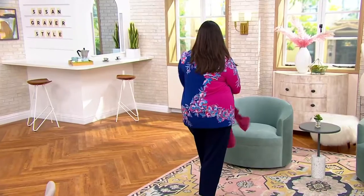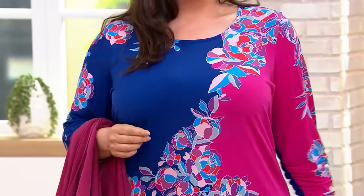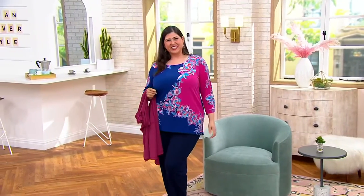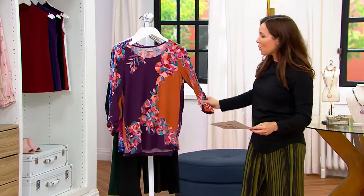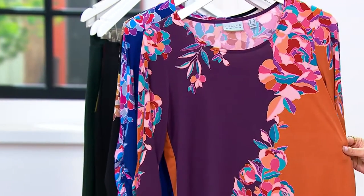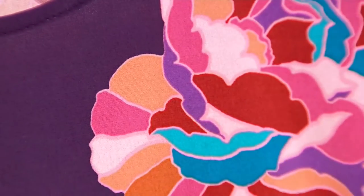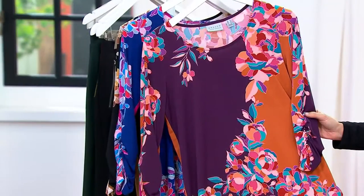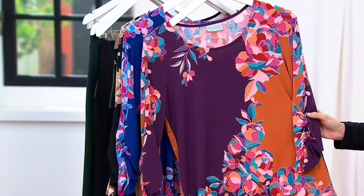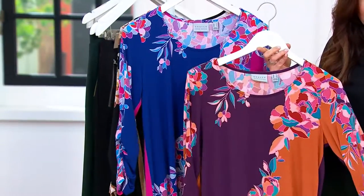Jamie's wearing it in — actually not plum copper, she's wearing indigo fuchsia. I apologize. We also have it available in plum copper, which I think is stunning. Where are you going to go in retail and find plum and copper together and have it be so gorgeous? We design the collection for QVC — my background is in art, I studied art, I paint — and so it's the placement of colors so they don't fight each other, yet they're young and fresh looking.